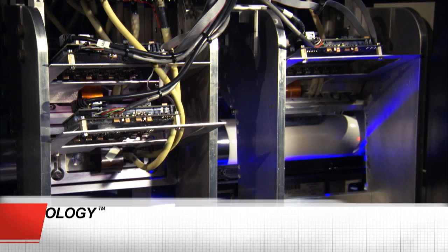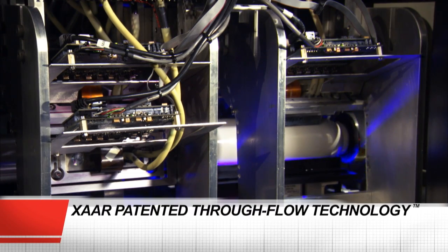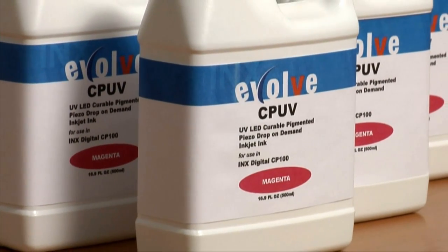UV LED curing, plus ZAR patented through-flow printhead technology and Inks Digital UV curable inks.